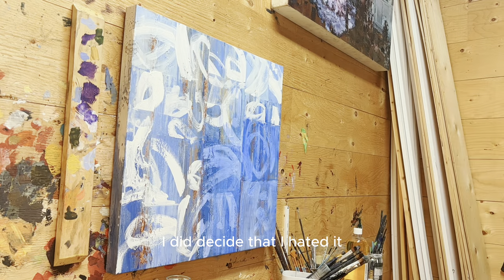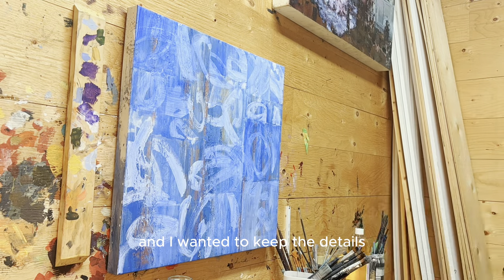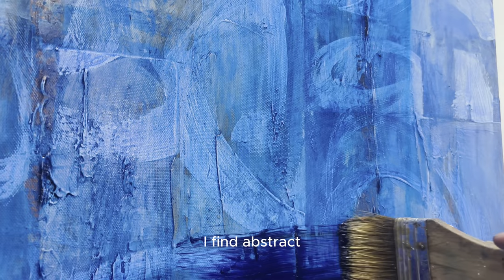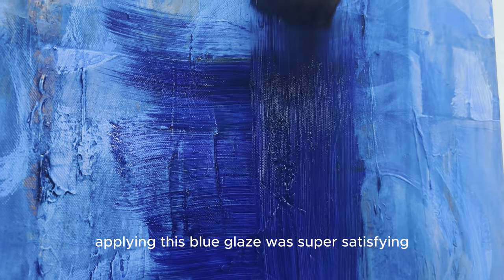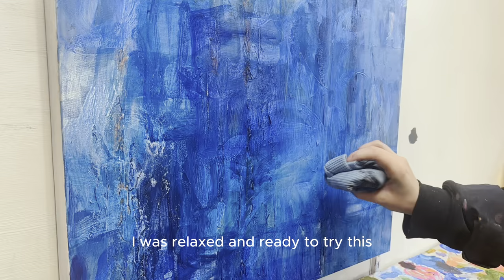I did decide that I hated it, so I decided to paint over it in a blue glaze. I chose a glaze because it's transparent and I wanted to keep the details of the original painting as well as my first attempt. I find abstract paintings always work best when there's tons of layers. Applying this blue glaze was super satisfying and very soothing, so by the time I was finished I was relaxed and ready to try this transformation again.